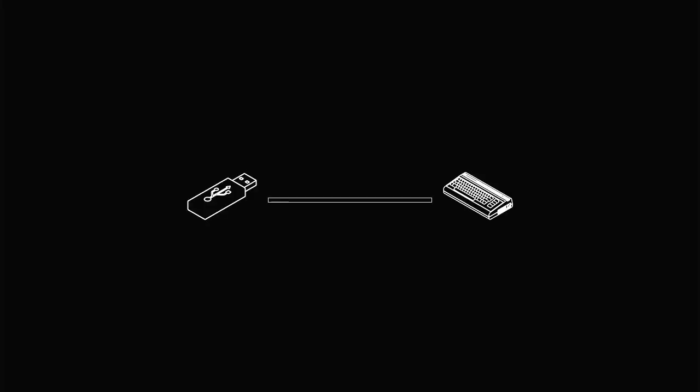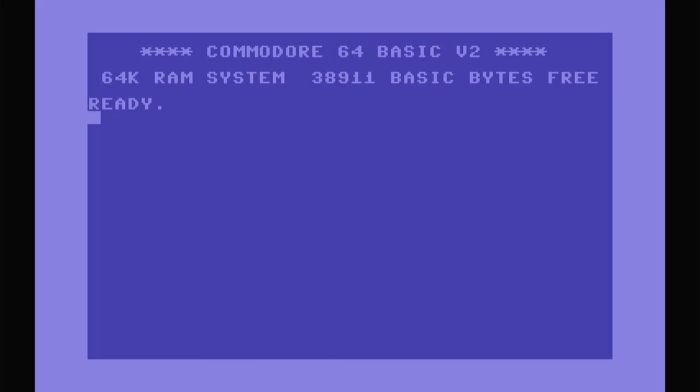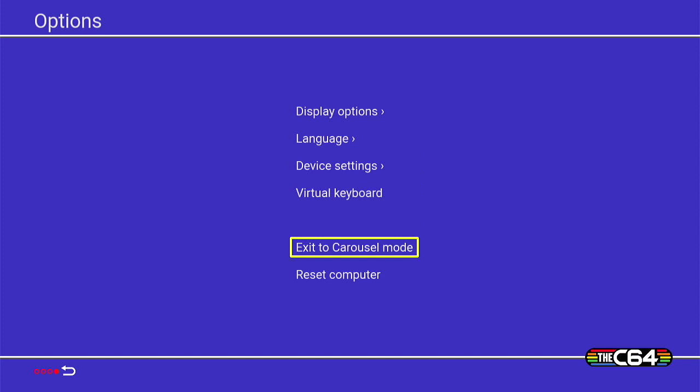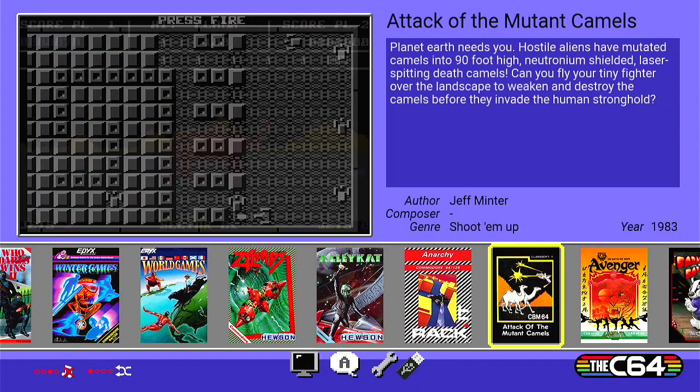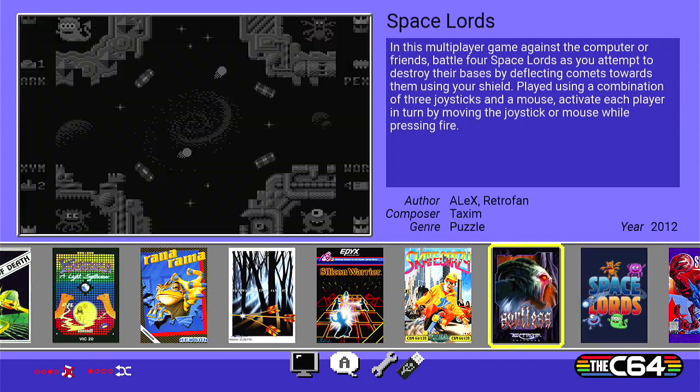You've seen this screen here on the channel before - we've done this numerous times. And the system will now do a reset. There we go, let's go back to Options, back to the carousel mode. I'm trying to think where the new game is... let's see if we can find it - oh, there it is.